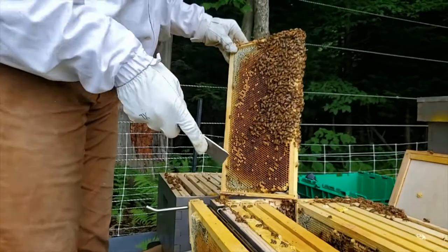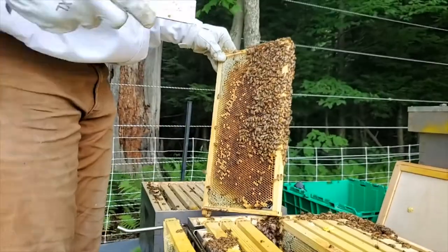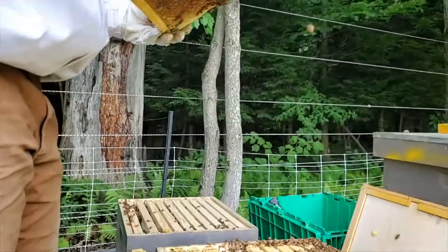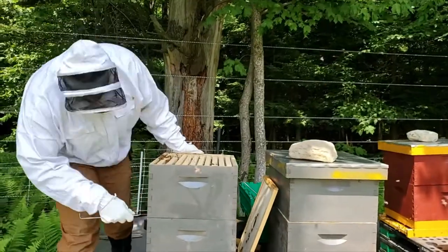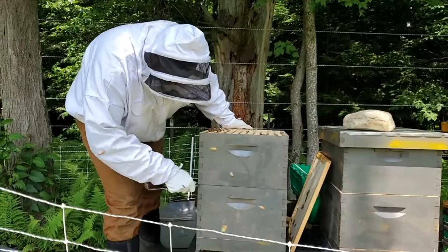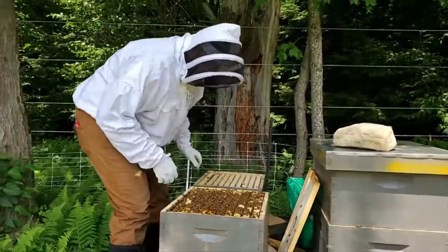Because I want to prevent swarming, I'm going to go ahead and remove that queen cell. I've seen signs that my queen is still present — I've seen eggs — so I'm going to remove it. As a first-year beekeeper, the last thing I want is for my bees to swarm. The bees have glued everything together with a substance they make called propolis. I'll pry it up, lift, and gently place this frame down.